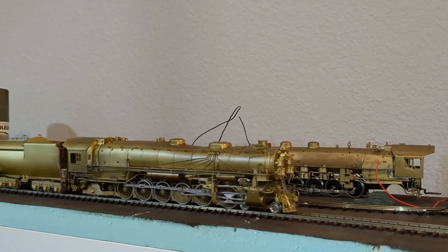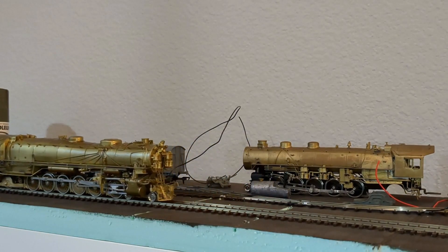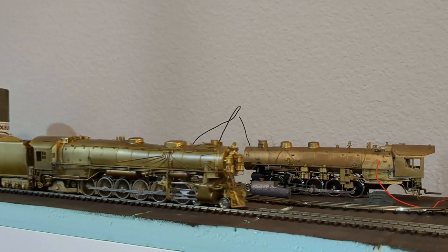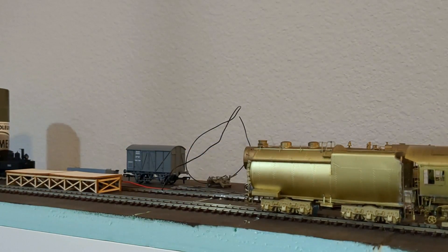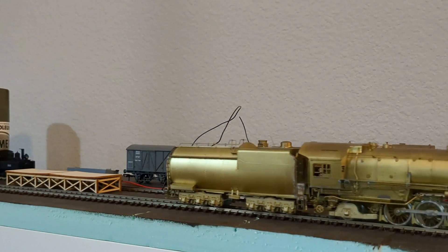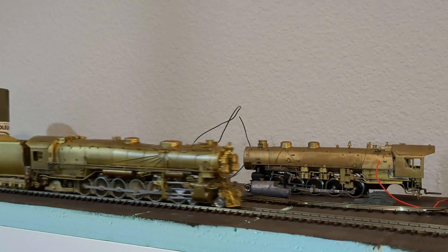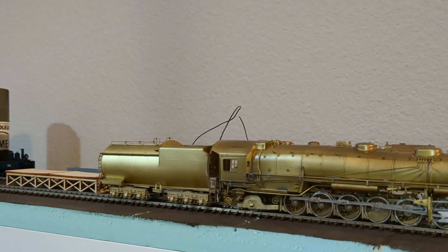It's loud. It sounds like it really needs some grease and oil. There's some hesitation going in reverse, and some of the running gear looks off too — I might have to take a closer look at that.